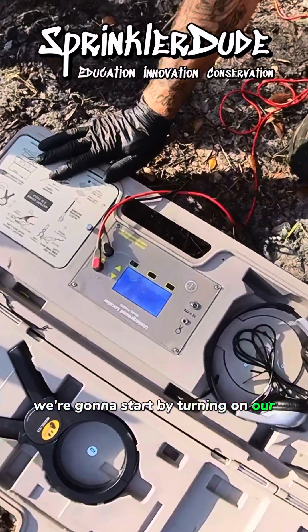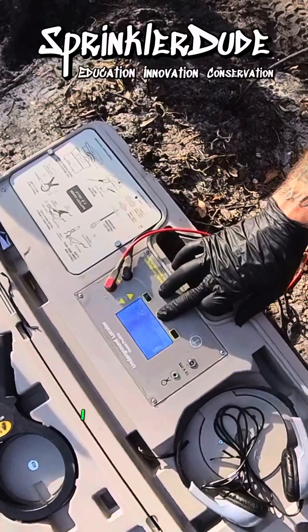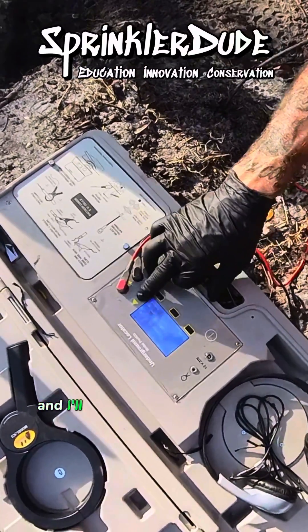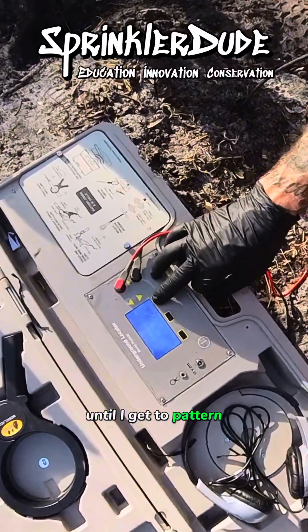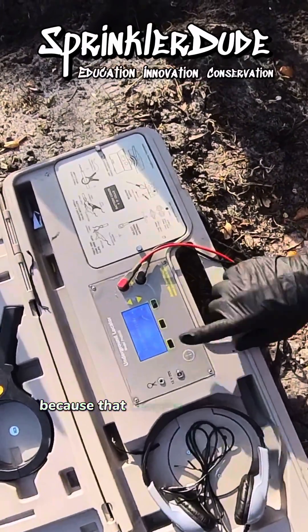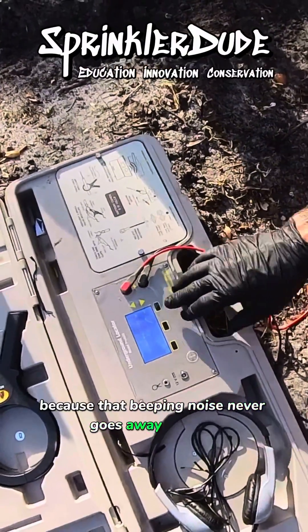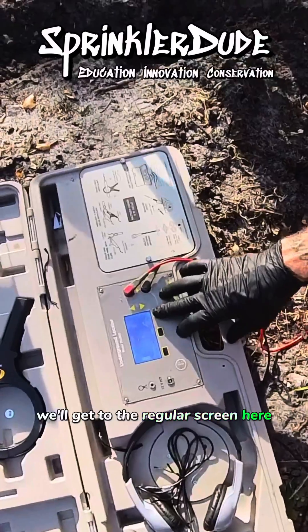We're going to start by turning on our locator, and I'd like to show you guys a little trick here. I hit the setup button and scroll through the setup options until I get to pattern. I'll select pattern, and I prefer the solid pattern because that beeping noise never goes away. We'll hit back and get to the regular screen here.